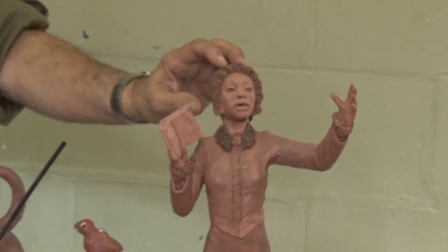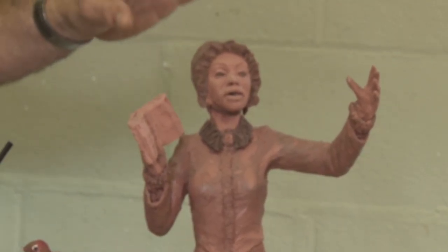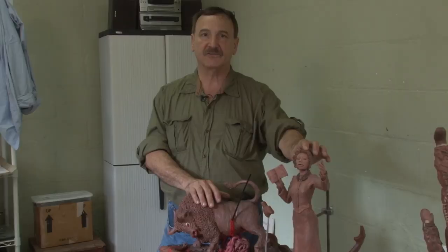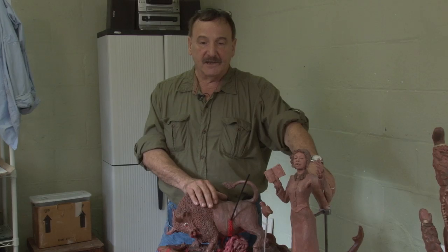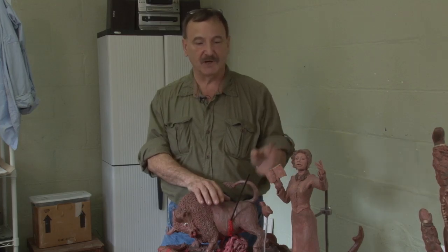I teach here on Saturdays and we have a live nude model, and everyone works on it — it doesn't matter what your skill level is. You can have no skill at all and we'll set up an armature, give you clay, and show you how to apply it. We have a model, we have the measurements, we do it to scale at 18-inch height. If you want, you can take it to bronze, leave it as clay, or make a mold and do it in acrylic or plaster — because bronze is very expensive.